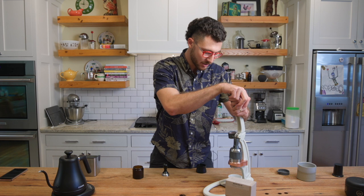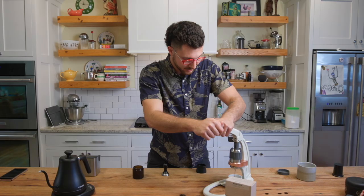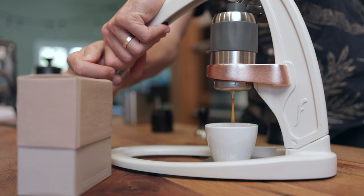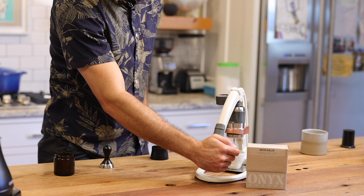Now I'm going to start with a little pre-infusion. I'm going to pump slowly, building up about one bar of pressure. Now that I'm getting some pressure in there, let's increase it. We're on six bars — crank it up. There we go.